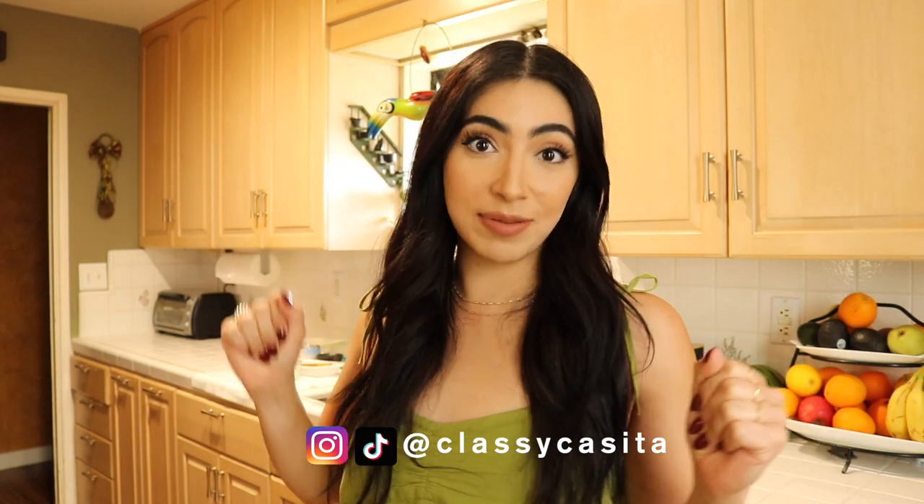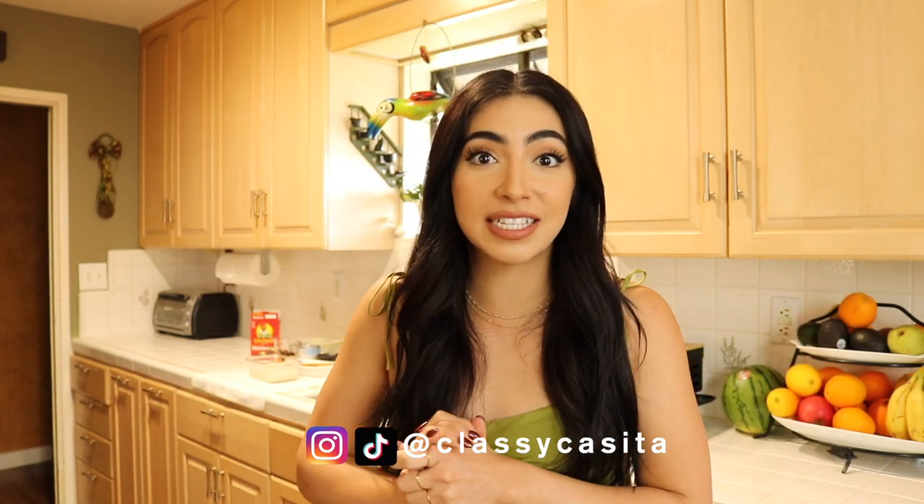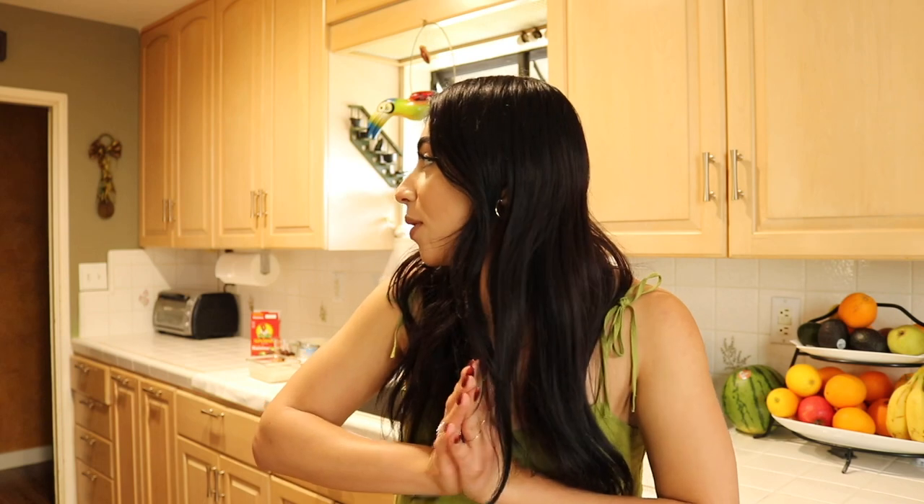Hi amigis, welcome back! If you're new here, my name is Emily. As you can tell, we are not at the casita today — we are actually at my mom's. We're here with my mom today because Mother's Day is coming up, and we decided to work on a fun little video where we will be making some arroz con leche. Mom, you want to come out? Hi everybody, welcome to my kitchen — I'm going to prepare arroz con leche!